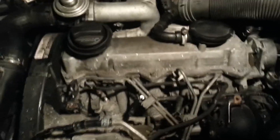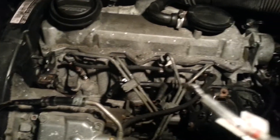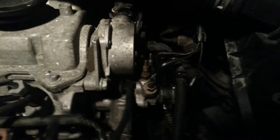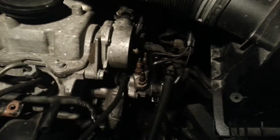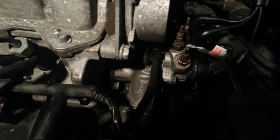I am going to do a video on an easy way of checking the glow plugs, if they are working or not working. The glow plug harness is disconnected and the coolant connections are disconnected on this side. I have a wire connected to the positive terminal on the battery and we are going to touch very softly to each of the contacts.